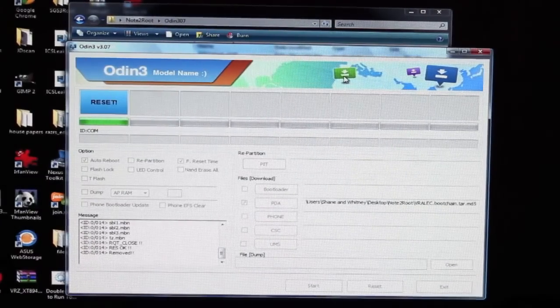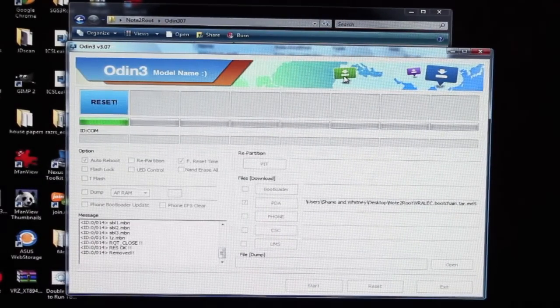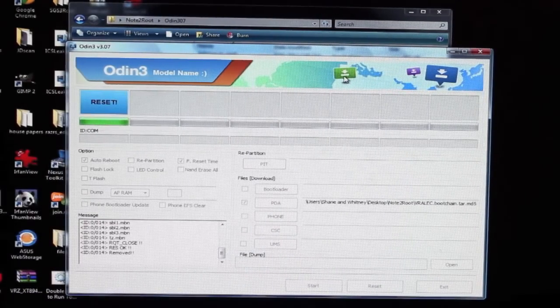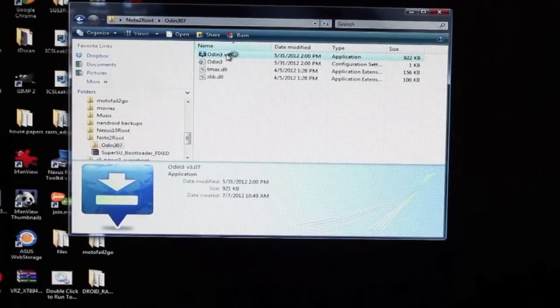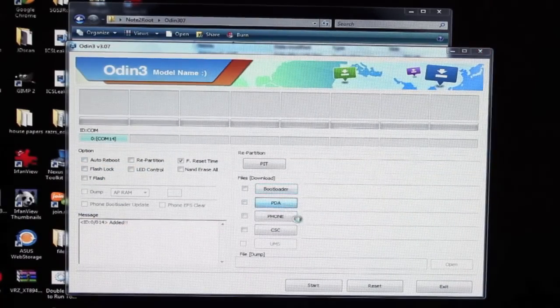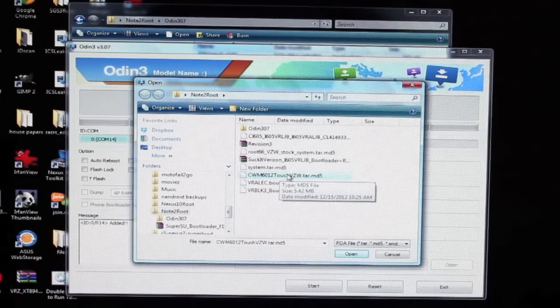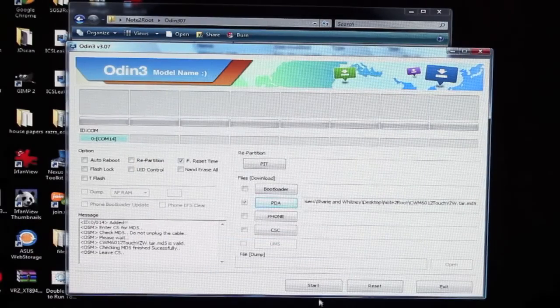When your phone boots back up, power it down and then boot back into Odin mode — we're going to run another file in Odin. So go volume down, home, and power. This time, close out of Odin and reopen it. This time, uncheck the auto reboot option. Go back to PDA, and this time we're looking for the ClockworkMod or TeamWin Recovery Project, whichever one you decided on. Select that.